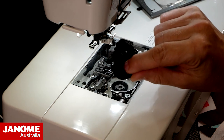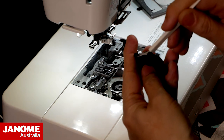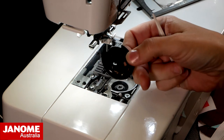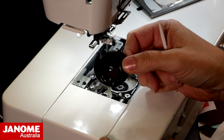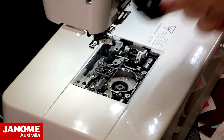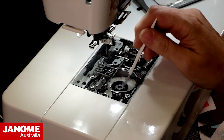I then take out my bobbin case. The first thing you want to do is give your bobbin case a nice good clean, get any dust out, and check there are no rough edges. Bobbin cases are a consumable part — they do eventually need replacing. So if you're not sure, next time you get your machine serviced, ask the store to check your bobbin case and let you know whether it needs replacing.